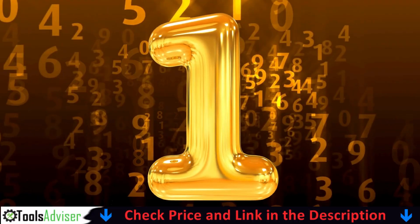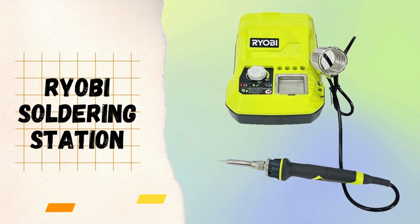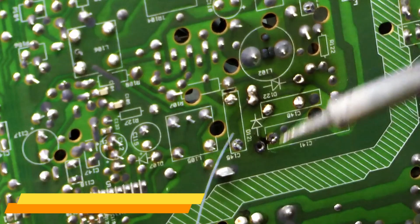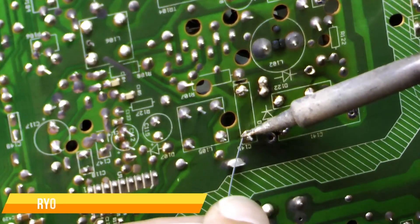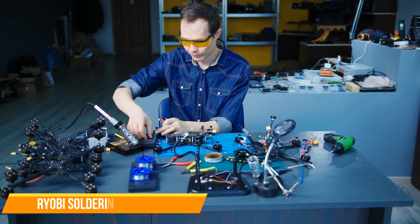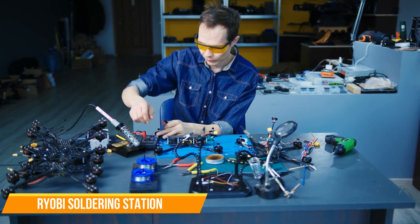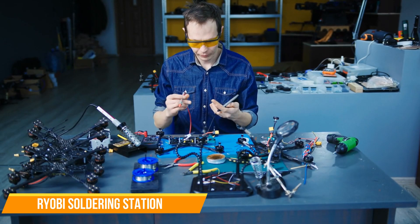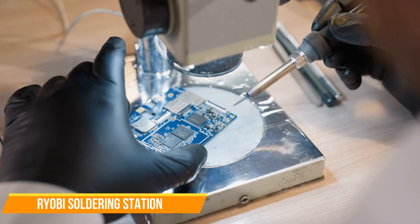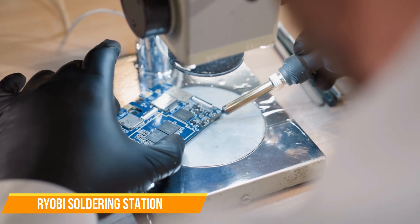Our number one choice is the Ryobi 18V One Plus Hybrid Soldering Station. The Ryobi 18V One Plus Hybrid Soldering Station is a versatile and high-performance tool designed for DIYers, electricians, and professionals who need a portable and reliable soldering station. Part of Ryobi's One Plus battery platform, this soldering station offers the convenience of cordless operation while still providing consistent and adjustable heat for a variety of soldering tasks.